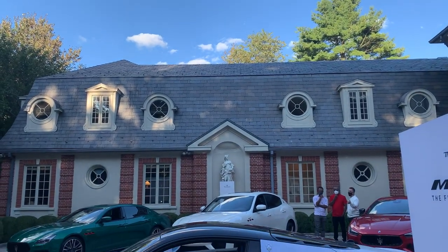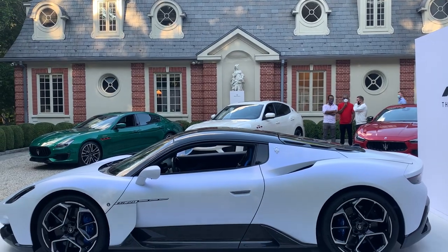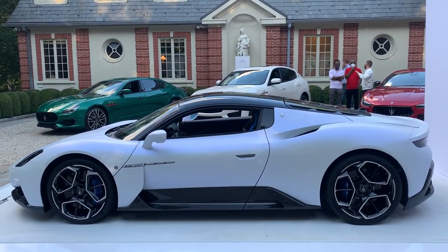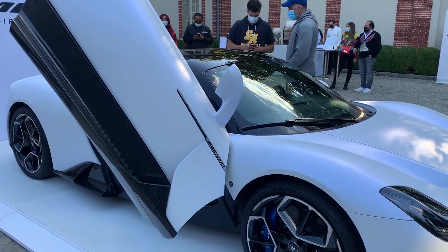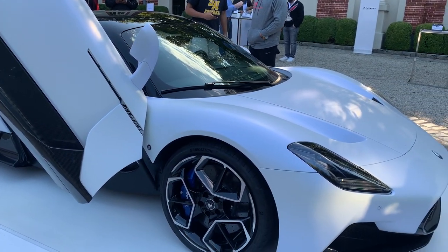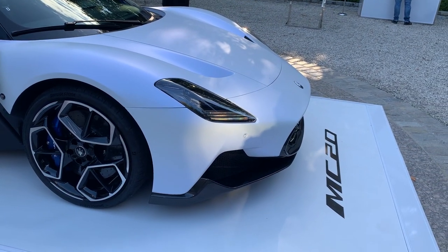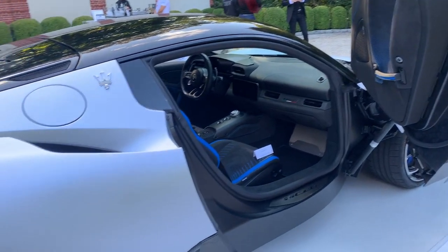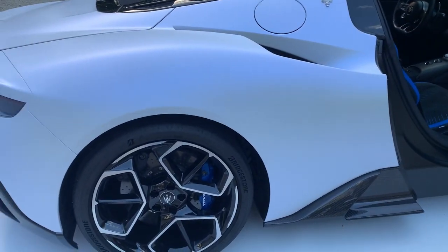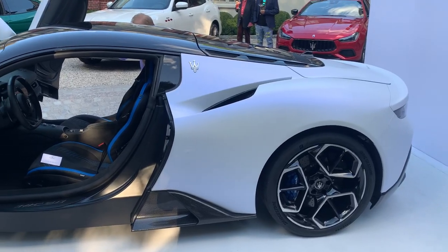The Maserati MC20 — the first of its kind. The rear-wheel drive MC20 will be the first car for Maserati to utilize the brand's new platform called Netuno. This new engine will be a twin combustion system borrowed from Formula One race cars, paired with an 8-speed automatic transmission. This new twin turbo engine will deliver 630 horsepower in a V6, and a 0-60 time of only 2.8 seconds.